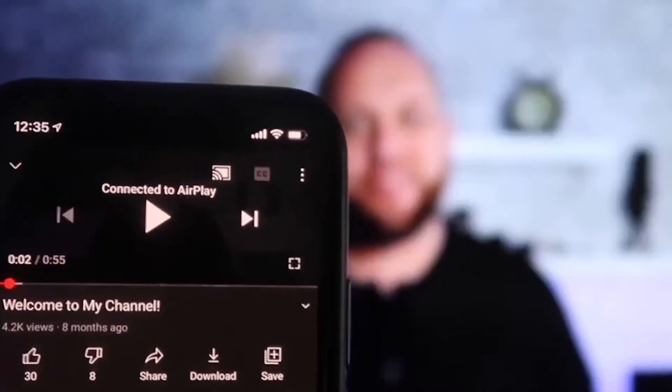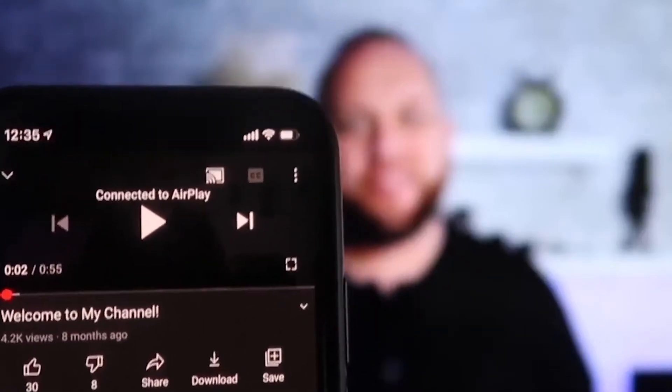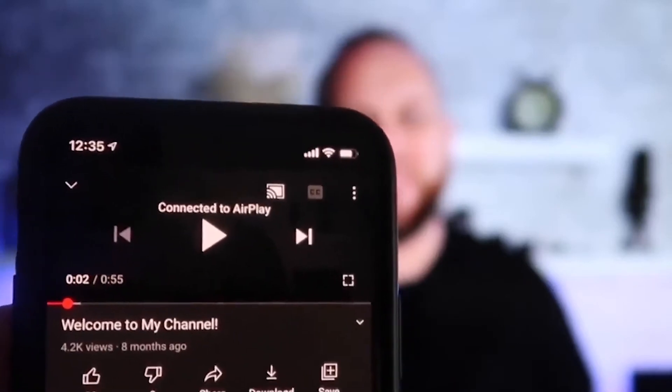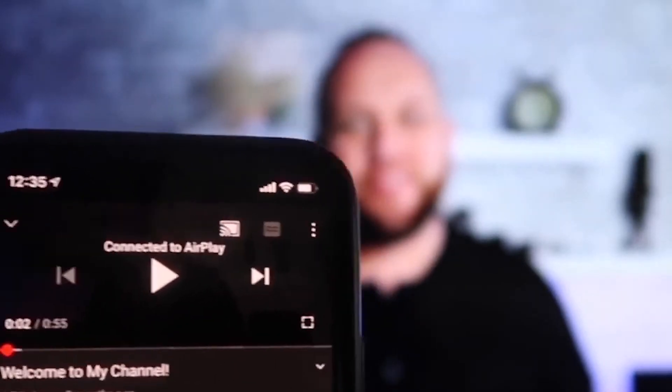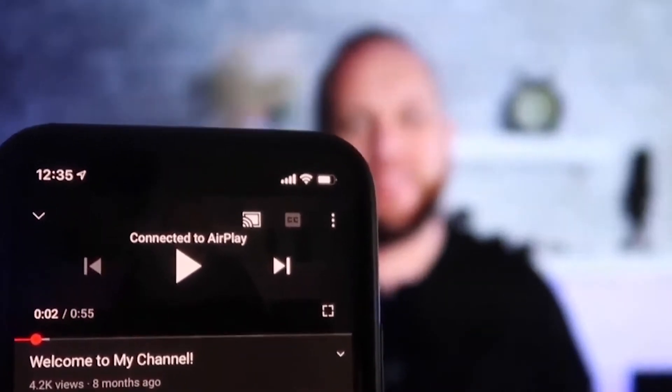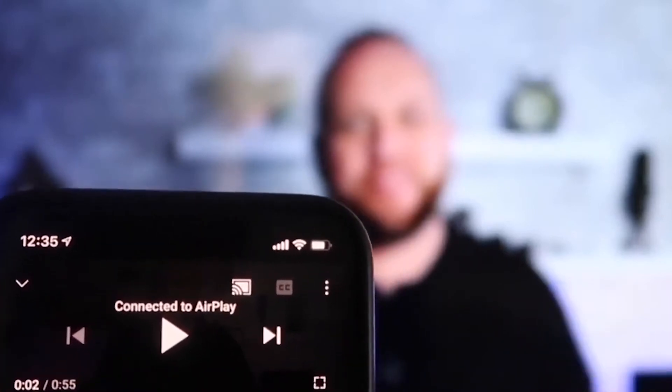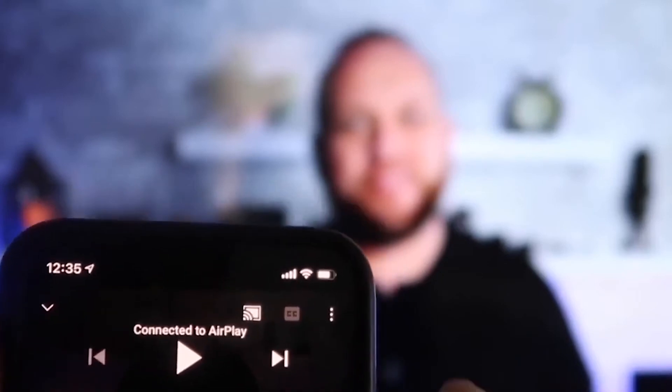Here's the beauty — once you're connected and you jump over to the YouTube app, even with your phone tilted in vertical mode, it's already playing in landscape mode on the screen. You don't have to tilt your phone into landscape mode — it automatically detects it and adjusts. The other great thing is the volume comes out of the TV instead of the phone.